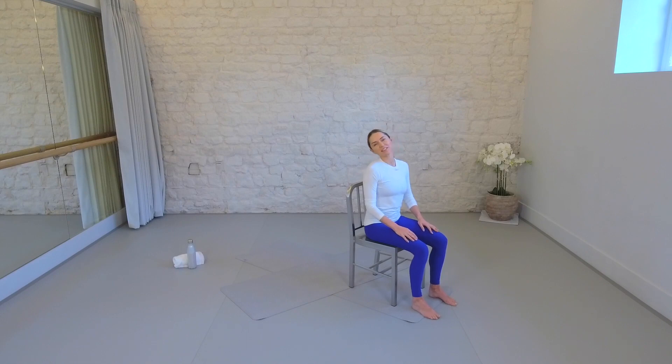I'm going to start with a little seated cat and cow. Reaching the arms forward, just grow tall for a moment and then sweep the hands behind you. Catch the back of your chair and just see if you can open your chest and gaze up high. Imagine you had a little headlight shining from your chest or your sternum. And then as you exhale, release the back of the chair and scoop the arms around, imagining you're hugging a big ball. Let's do that a couple more times — opening the arms, catching the back of the chair for support, opening the chest, wrapping the shoulder blades together.